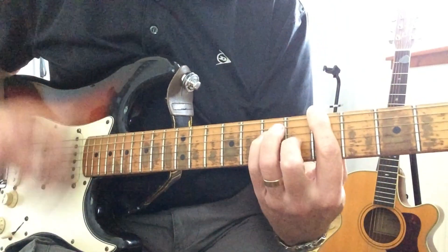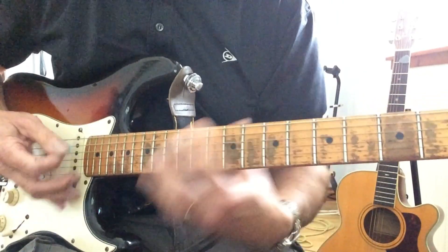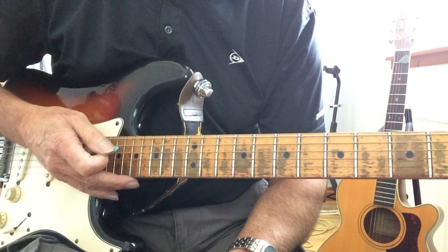And then back to the top. Okay, that's the whole song — so I'm sure you're going to go and play it.